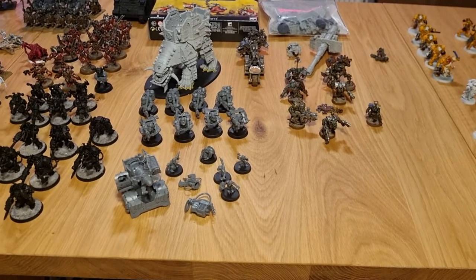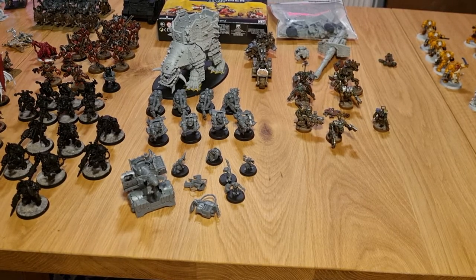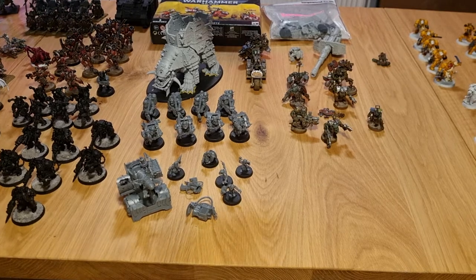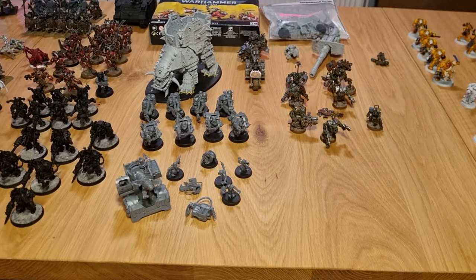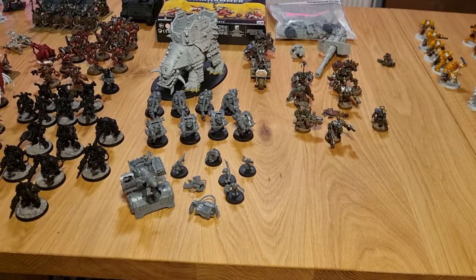I finished all my orcs and treated myself to some Forge World. I got the squiggoth and the super cannon — which is no longer a standalone unit but I can magnetize it onto my battle wagon. It's still unbuilt. Before it went out of production I also got the mech boss gob; he's not very good rules-wise but a while ago I decided that my orks are goths, and boss gob serves as the goth war boss in the army.